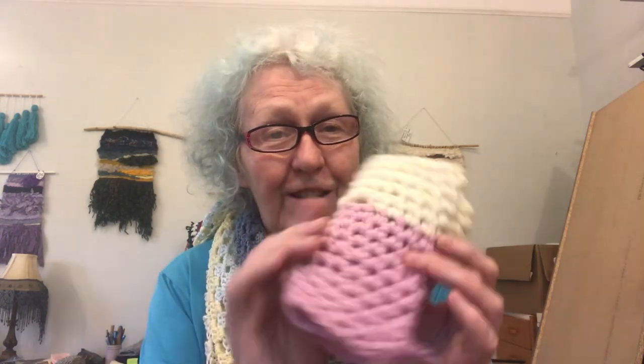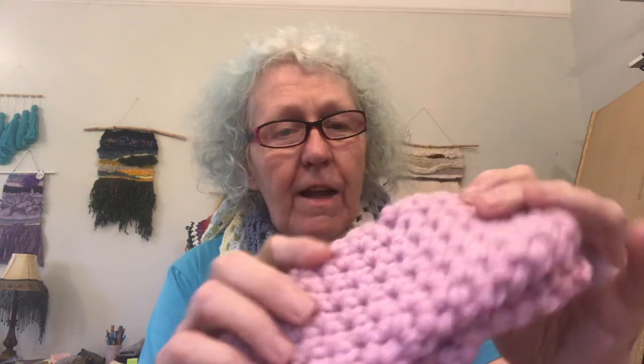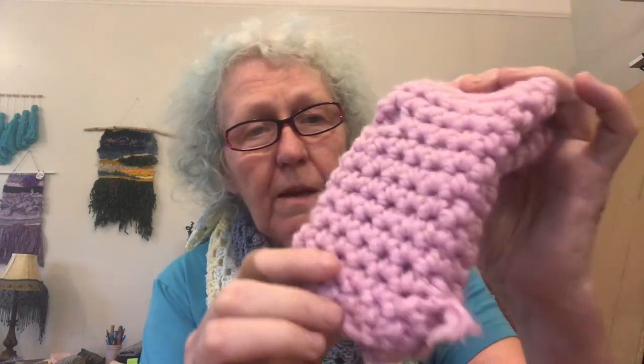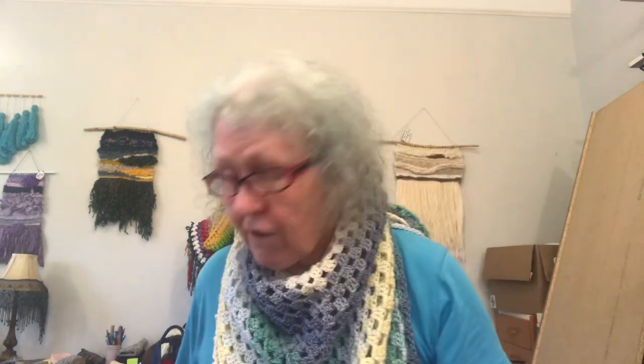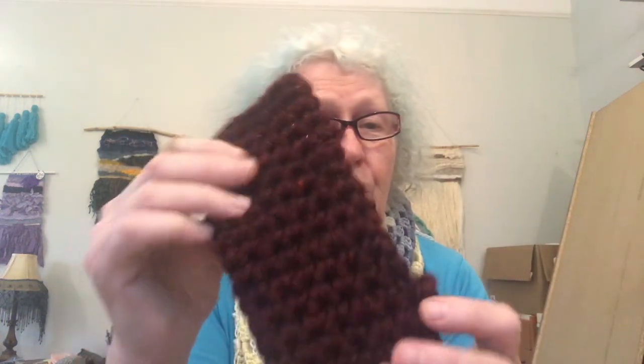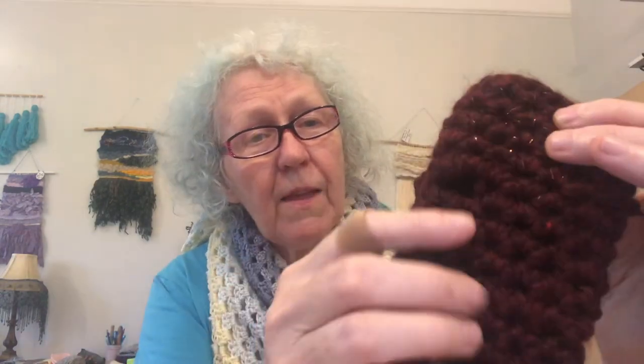Number two is these cute fingerless gloves — the Short and Chunky Fingerless Gloves. I've made these in a double color, but you can make them in a solid color. You can see how they've got a little hole up top where your thumb goes through. These are all single crochet, made out of Lion Brand Woolies Thick and Quick, so they make up really fast. They're great for selling at the market. I had a little bit of sparkly wool left so I put it at the top — regular burgundy with a little thumb hole.